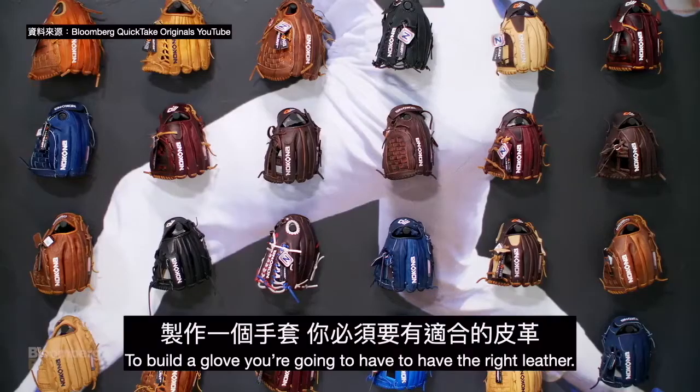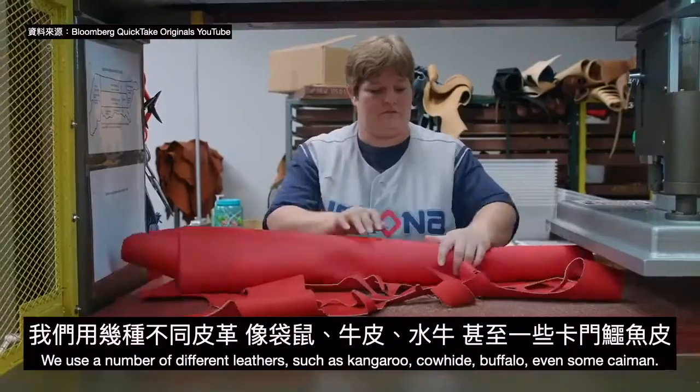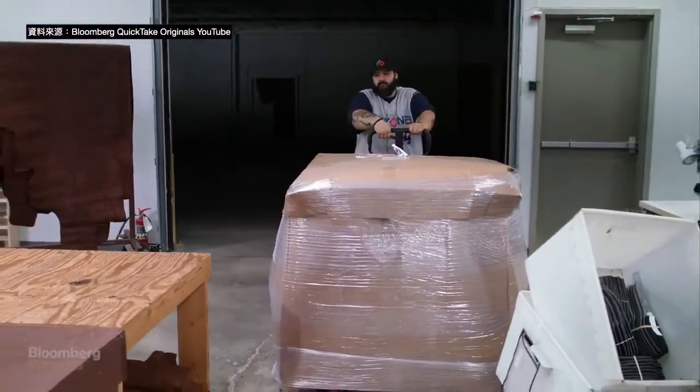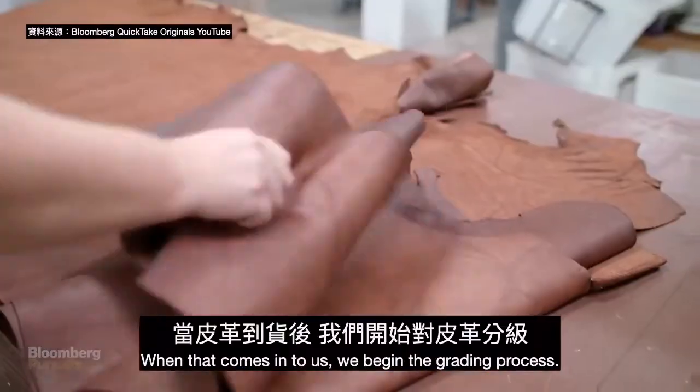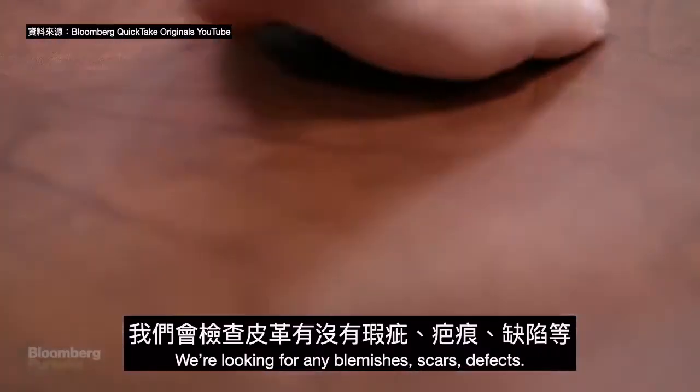To build a glove you're going to have to have the right leather. We use a number of different leathers such as kangaroo, cowhide, buffalo, and even some caiman. When that comes in to us we begin the grading process — we're looking for any blemishes, scars, or defects.